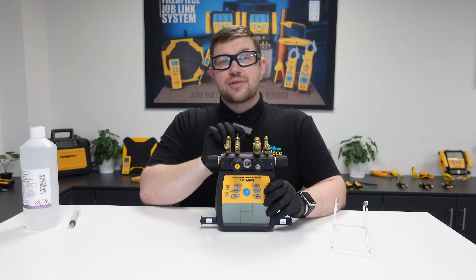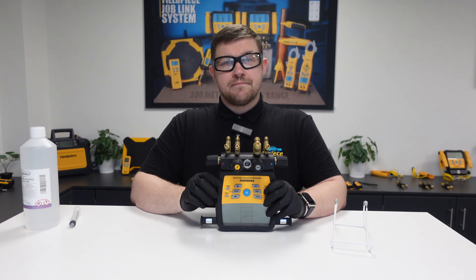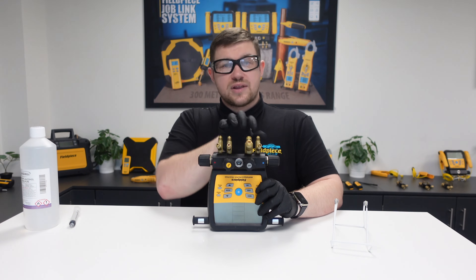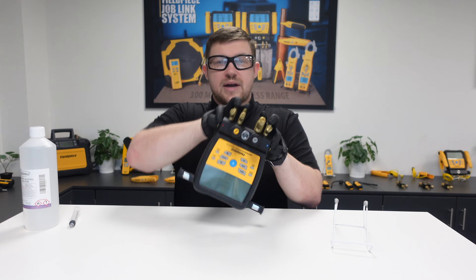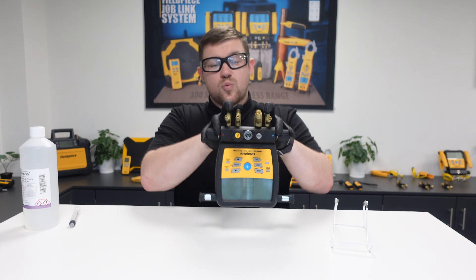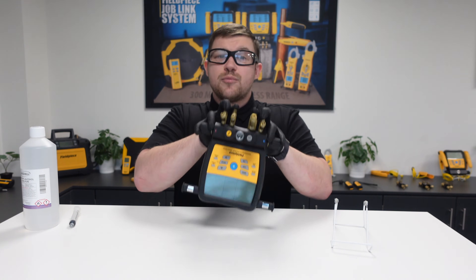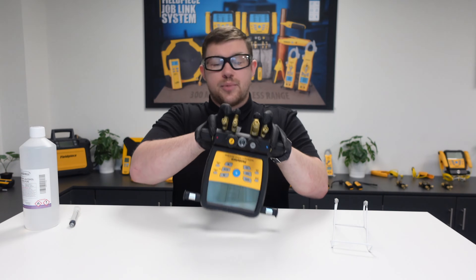If doing this on the SM3ATV, it's the same process but select the middle port to put the rubbing alcohol in. Once all the alcohol is in, cap off the ports or use your fingers with gloves to prevent spillage, then motion the manifold side to side for about 30 seconds to one minute. As we do this, the alcohol is cleaning and removing contaminants such as refrigerant oil from the sensor without damaging any of the components inside.